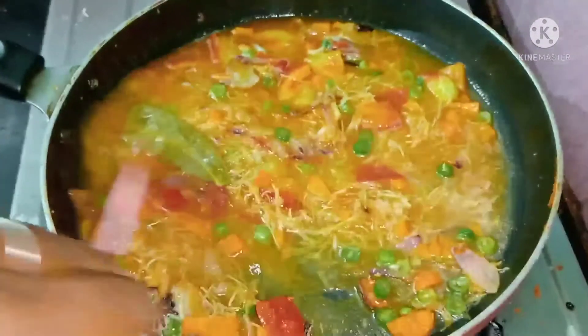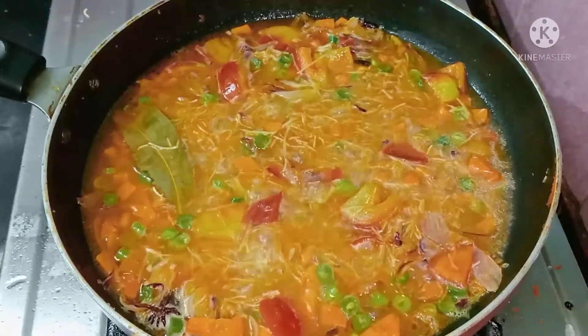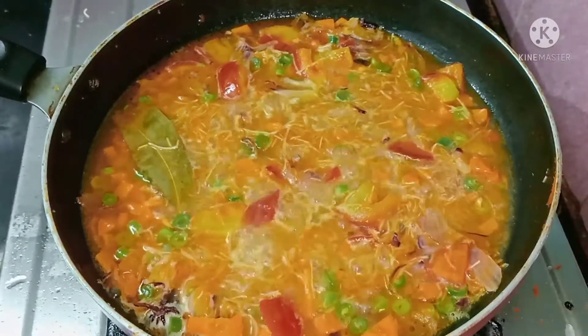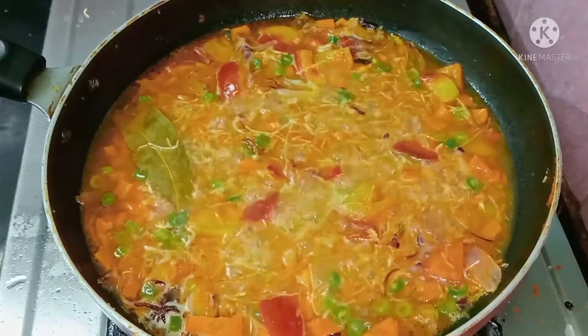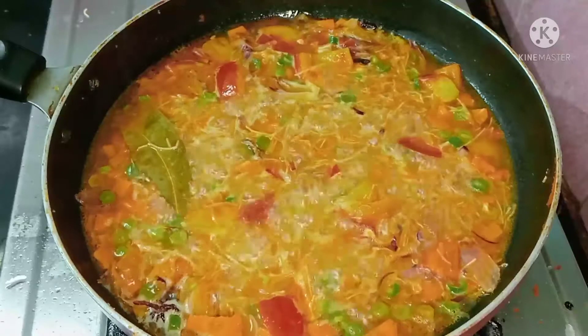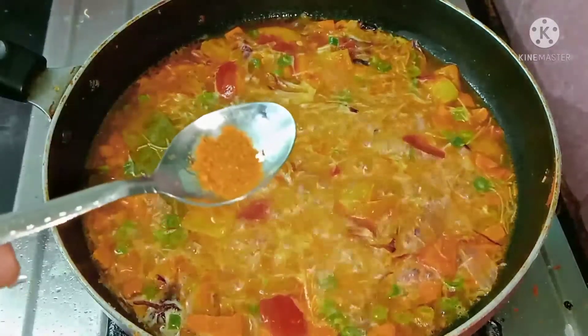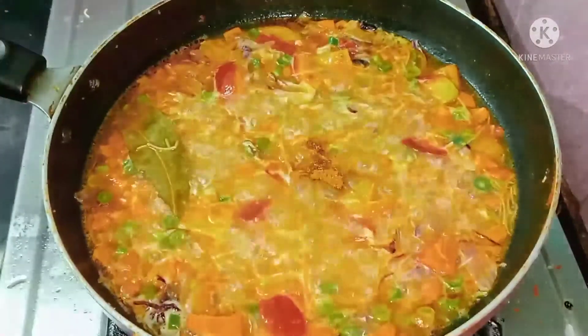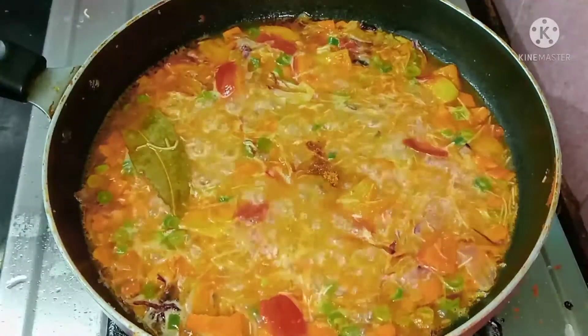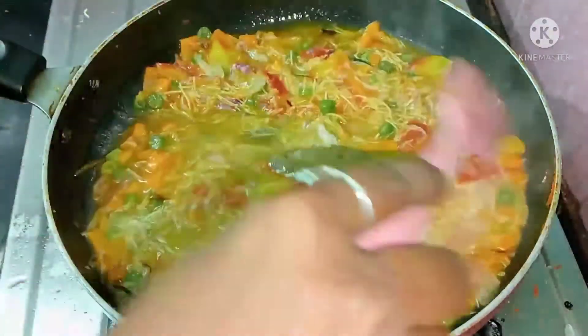Now we will mix it in medium flame. Let's mix it in medium flame. I will add half of the flavor — just half a spoon.